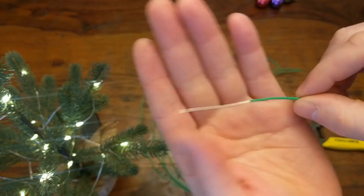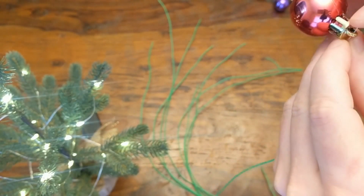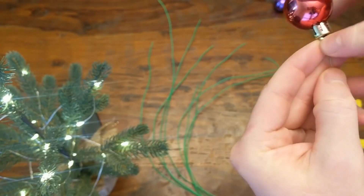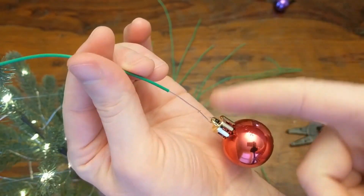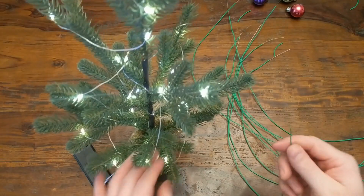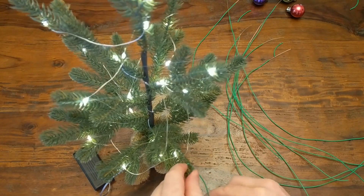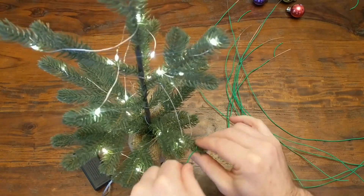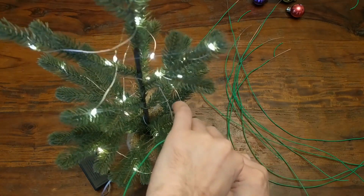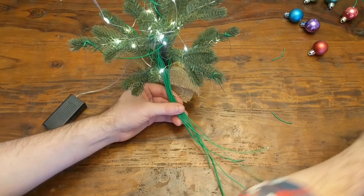Now we need to strip some wire. Each segment of wire will have one end stripped down pretty far because that will be the main touch surface and it'll also be used to attach the bulbs. Then I'm just wrapping each wire around a different branch with the stripped end sticking out, and running the rest of the wire down to the trunk so it can connect to the Pi Cap. This part can get a bit messy, so try to keep all of the wires grouped together at the end.